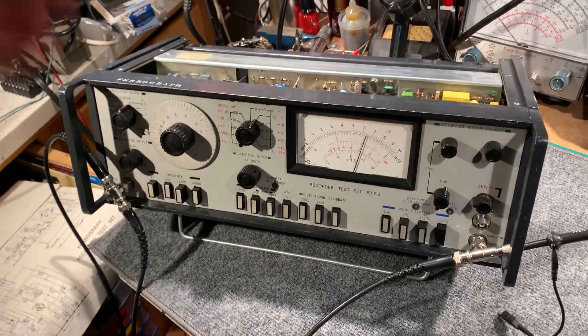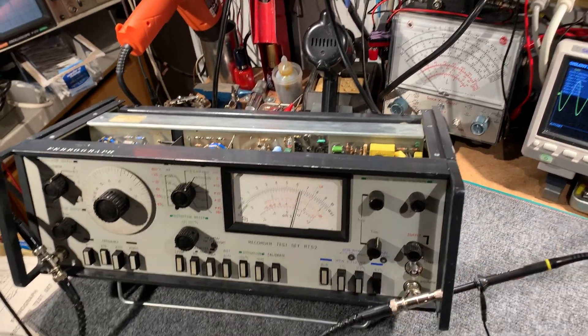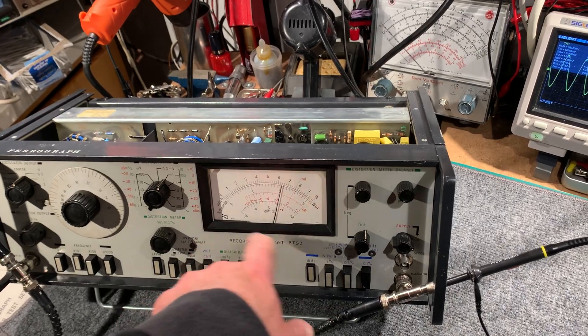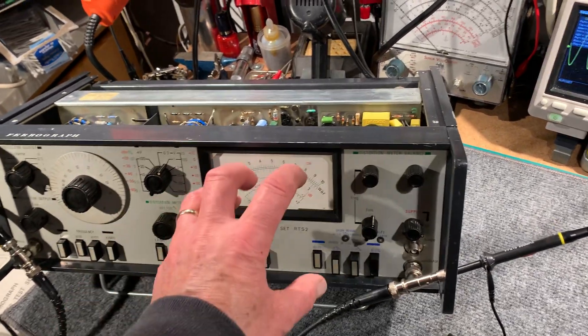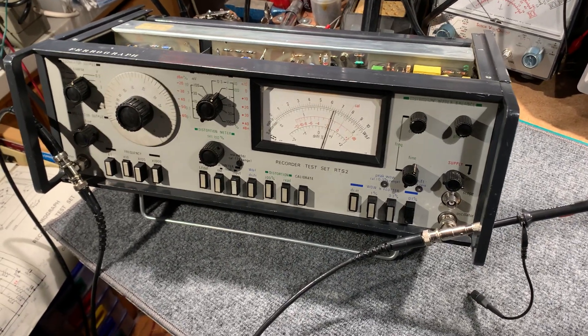The main thing that was broken was the meter was missing, because it had actually been transplanted into the other unit. But the owner had kept the meter bezel and the scale, so I installed a new meter movement into that and got it calibrated.